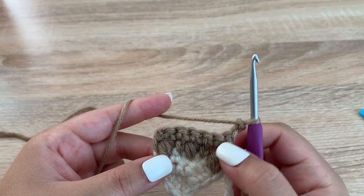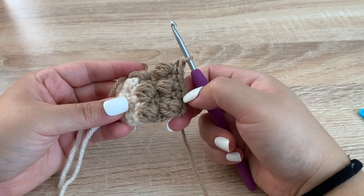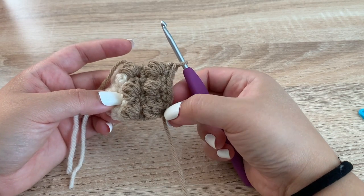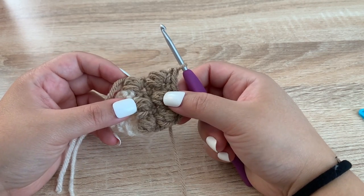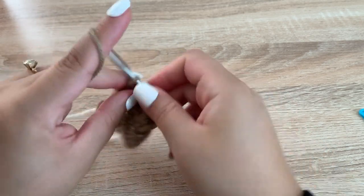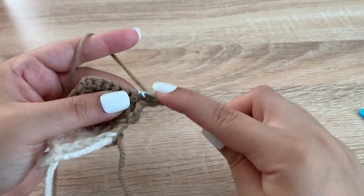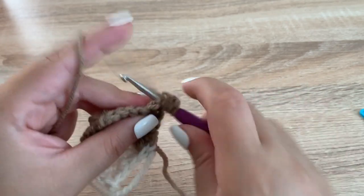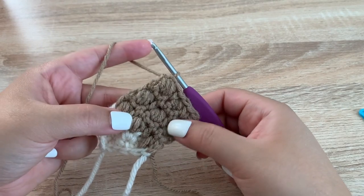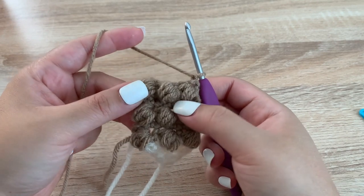Here I repeated row 5 and then row 6, so I have two rows of puffs with single crochets in between. For my next row, which is row 9, I'm going to do the puff stitch row, repeating row 5. Here I repeated row 5, so I'll chain 1 and turn my work. I have three puff stitch rows with the single crochet rows in between.